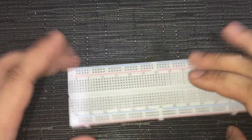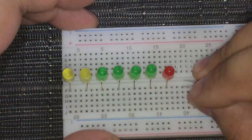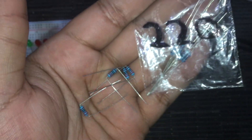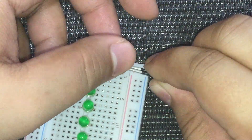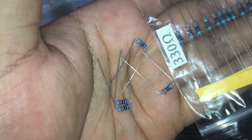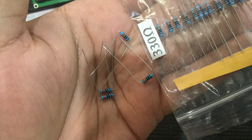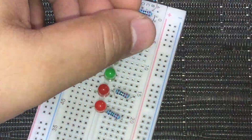First, let's connect the yellow, green, and red LEDs to the breadboard. Get four pieces of 220 ohm resistors for the red and yellow LEDs and bend the legs or leads, then connect the resistors to the breadboard. Get four pieces of 330 ohm resistors for the green LEDs, also bend the legs, and connect the resistors to the breadboard.